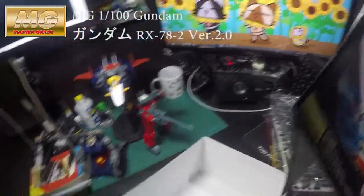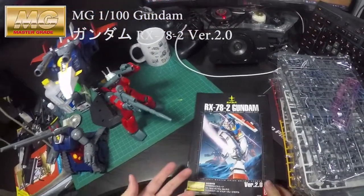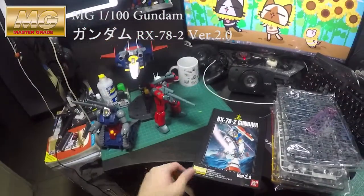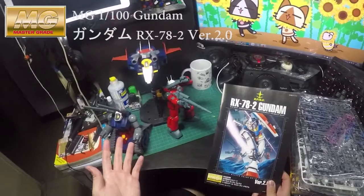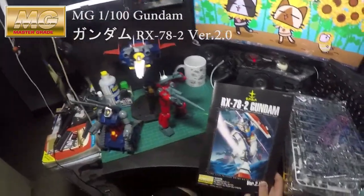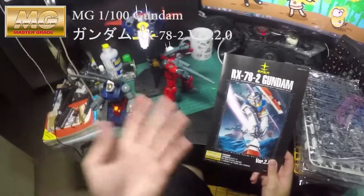Got to the bottom of this — this is the instruction manual. Look at the cover page! It doesn't have the G-Armor on it, but it's got the White Base at the back, so it's okay.